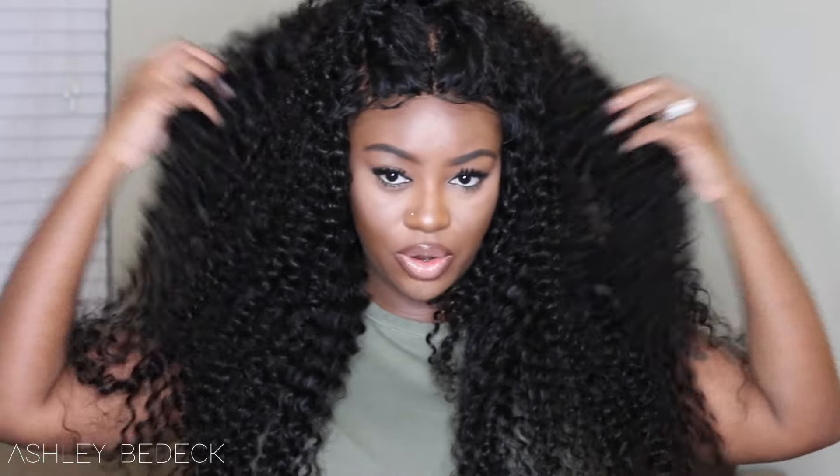I hope you guys enjoyed this tutorial slash review. All of the information is listed down below where you can find the hair dye and all the products I used, as well as all of the details on this hair and where you can find it. Ali Moda is on AliExpress, but I have it all linked down below. Thank you guys so much for watching — don't forget to share this video, like this video, and subscribe.